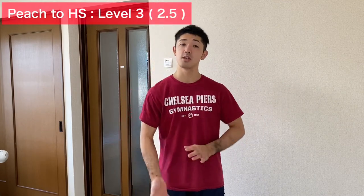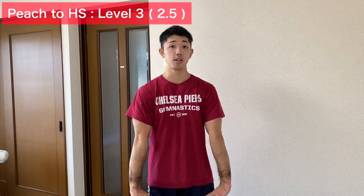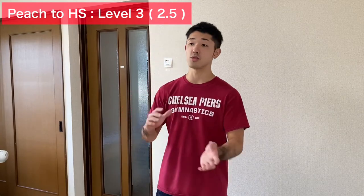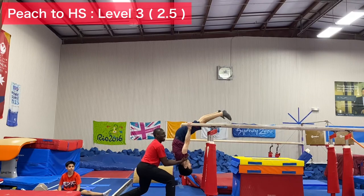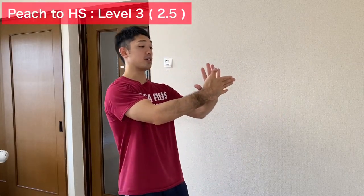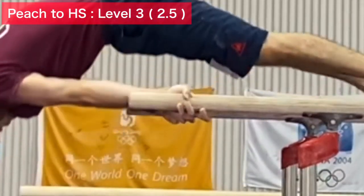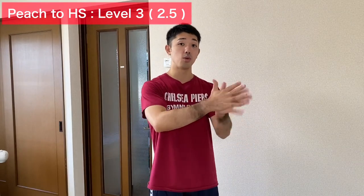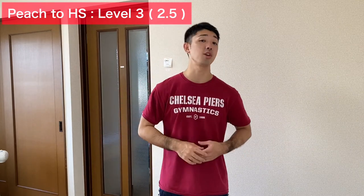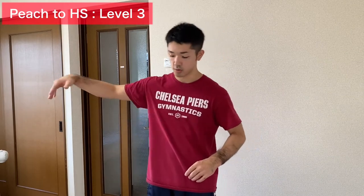From level three, we can start supporting our body with the hands on the inside. Before starting level three training, I want to introduce level 2.5 — just get used to supporting with these hands. I usually teach gymnasts to step on the parallel bars with these hands. This also helps for giant. What happens with our hands is we slide them 180 degrees, which is quite challenging. We have to make sure gymnasts understand how to move their hands. If gymnasts are young, explain carefully — can you do this without changing your body position?